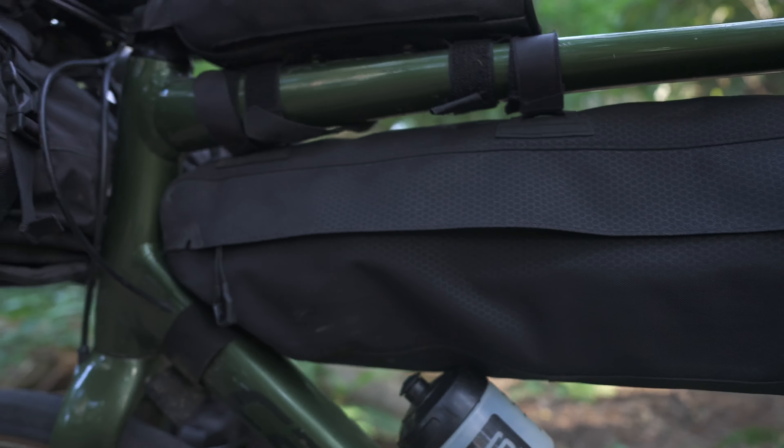Moving on to the top tube bag — this is a Topique top loader. In there I tend to put essentials that I can get really quickly when I'm riding because it's very accessible. That means a mini battery pack if I need to quickly charge my phone or the Garmin, a luggage lock if I need to quickly lock my bike going into a shop, a couple of small snacks I can grab easily, and other spares and repairs like a multi-tool and tyre levers.